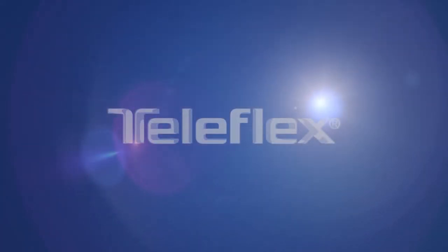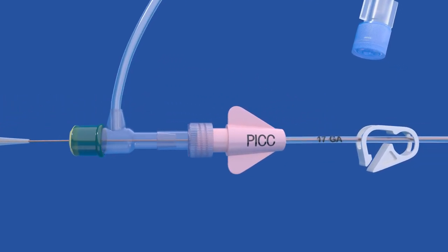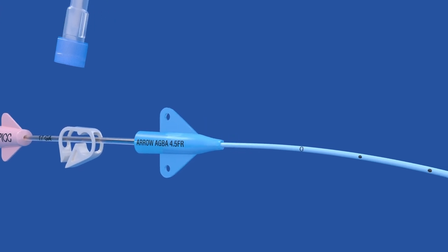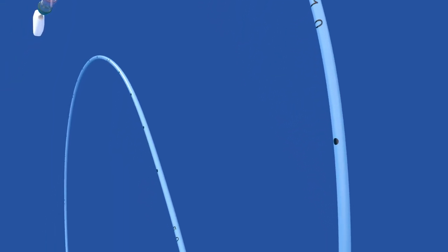Welcome to the Arrow Pick Preloaded with NaviCurve Stylet video experience. In this experience, you will discover how the Arrow NaviCurve Stylet, a component of the VPS Rhythm DLX device, offers an advanced tip location and navigation experience, enabling simple and efficient pick placement.